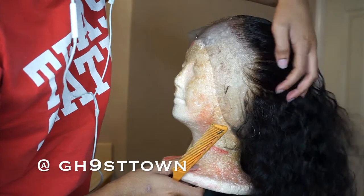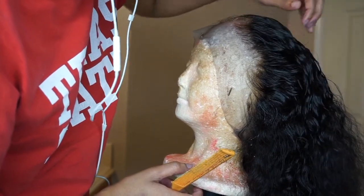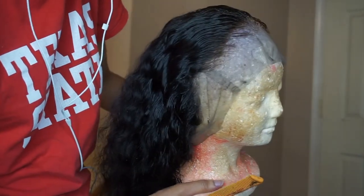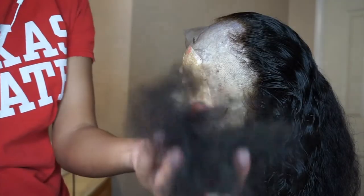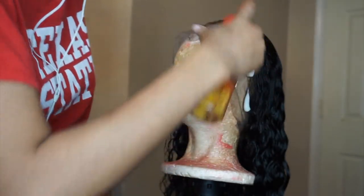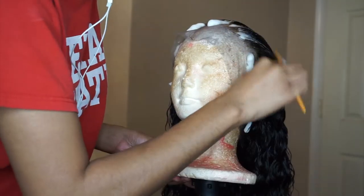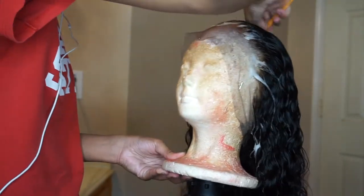Look how bomb this frontal looks — this is after I plucked it. It looks so good. This is just the final look after plucking. Also, this frontal is pre-plucked, which is another great thing about it. This is how much hair I plucked out — I didn't have to pluck that much because it's already pre-plucked. Honestly, if you're scared to pluck you could probably get away with not plucking at all, but I like my frontals very customized so I pluck more.